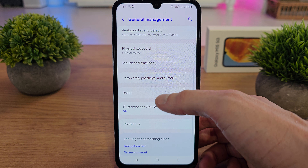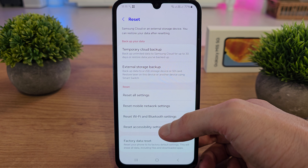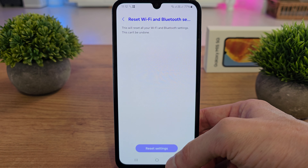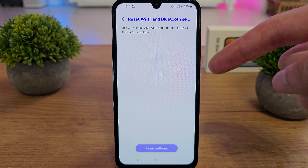Click on Reset. Now scroll down and you will see the option named Reset Wi-Fi and Bluetooth Settings. Click on it, and as you can see, this will reset all your Wi-Fi and Bluetooth settings.